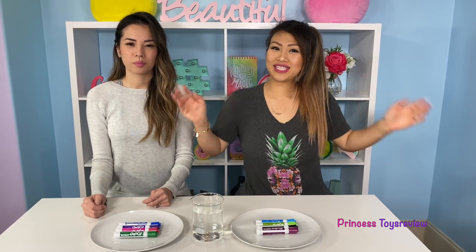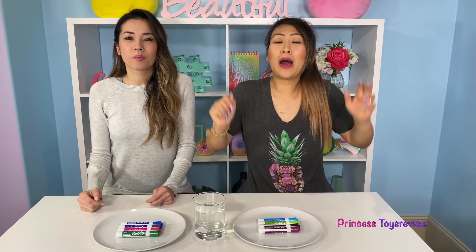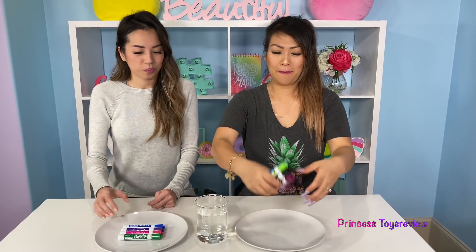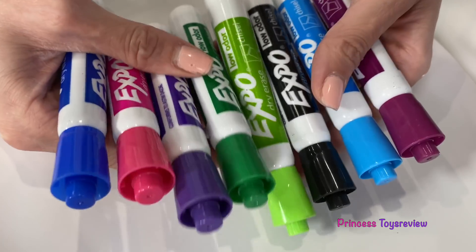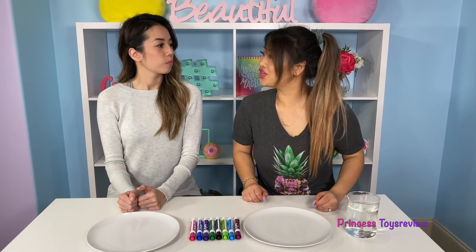Hi, princesses! It's princess team — hi, princess fam! So today we're going to do a magical science experiment, because we got some magic markers. This experiment is called the magic marker science experiment. All you need are markers, a plate, and some warm water. Princess fam, are you ready to see the magic trick?